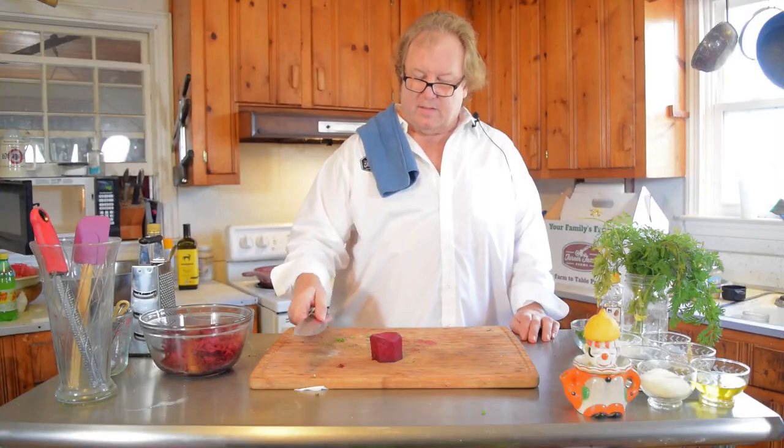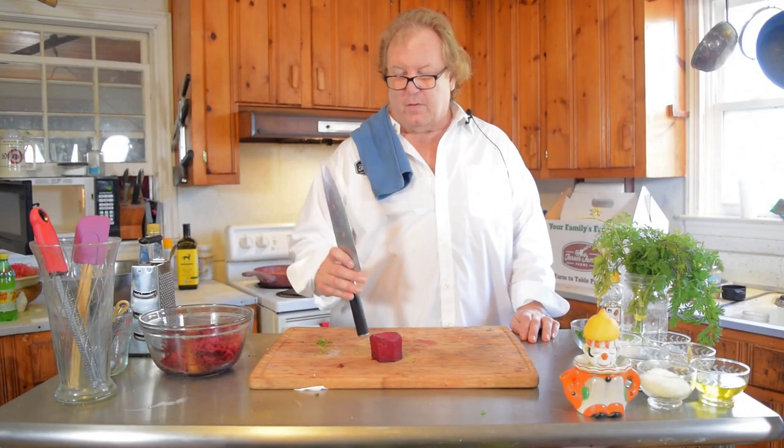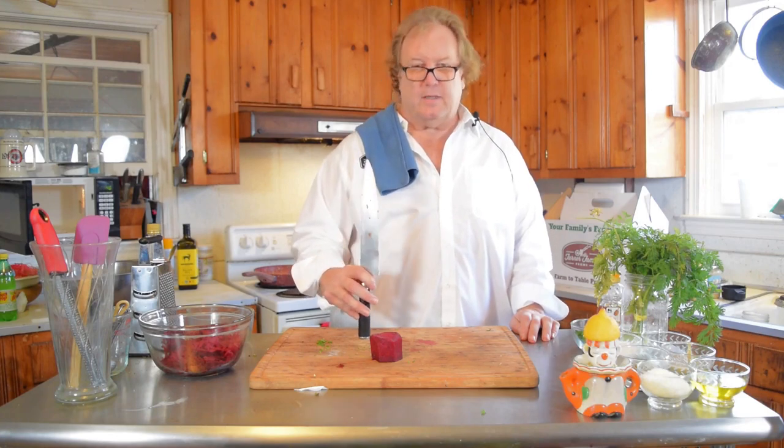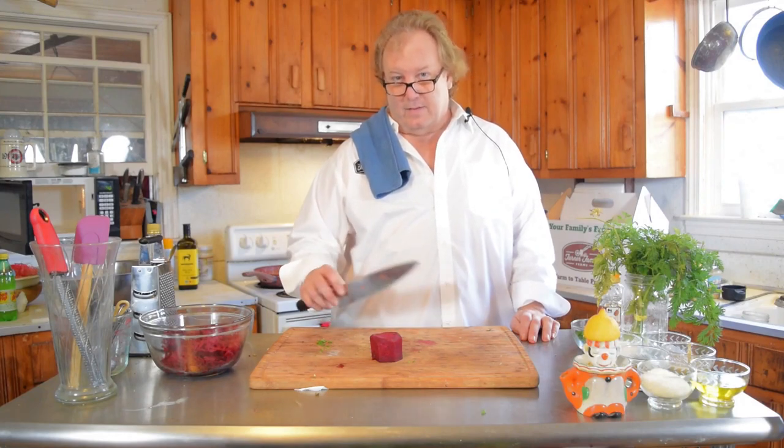We have regular red beets this time of year. I do also grow golden beets, white beets, chioga. There are some that aren't quite red, and as a result of that, they're not as messy.